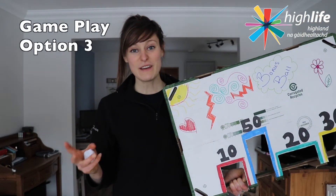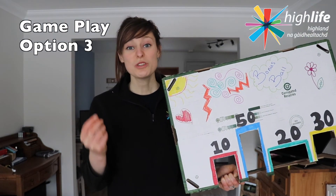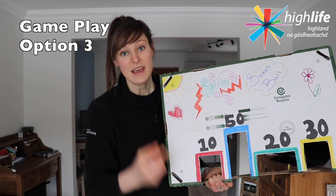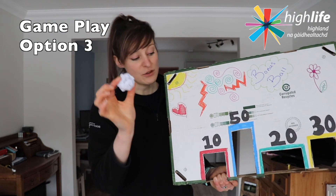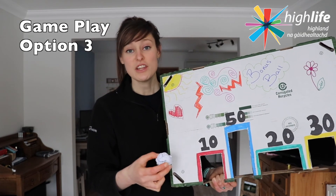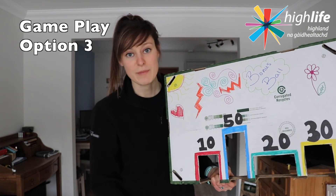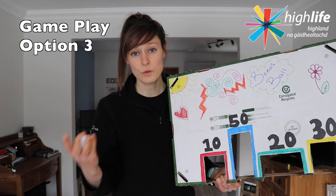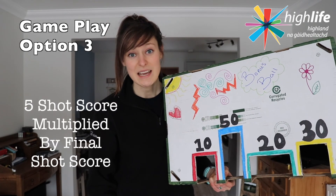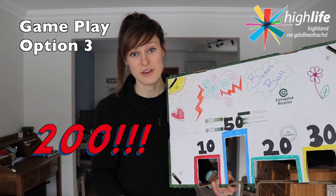The third and final way of playing this game is by adding a Bonus Ball or a Multiplier. You will still use your first five balls to continue building up a score. On your sixth throw, if you successfully manage to get your paper ball through one of the targets, then you will multiply your score by the first number on the target that you managed to hit. So if your score was 100 and you managed to get your final ball through the 20, then you would multiply 100 by 2, which would give you a total score of 200.